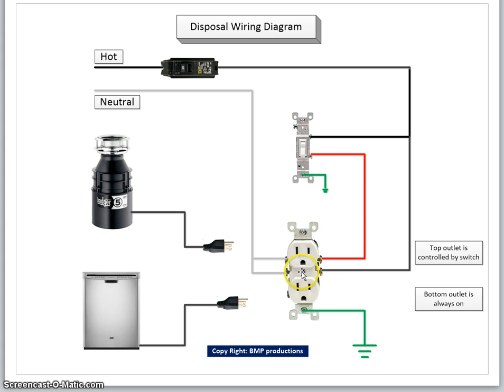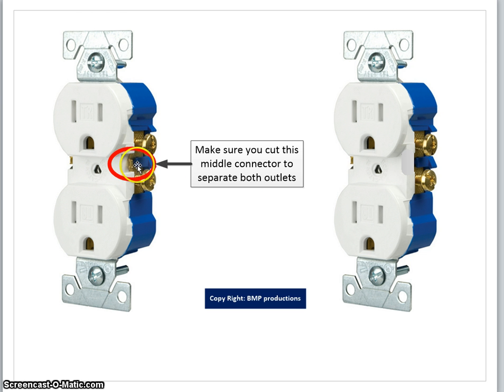This switch and this receptacle are both grounded. The disposal will be connected to the top outlet, and the dishwasher will be connected to the bottom outlet. Now there is one trick here — when you have the outlet, you need to cut this part here to separate both outlets.